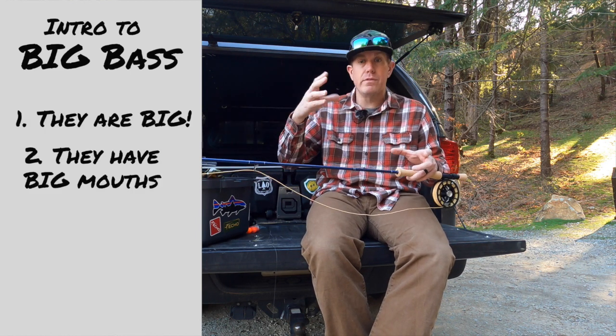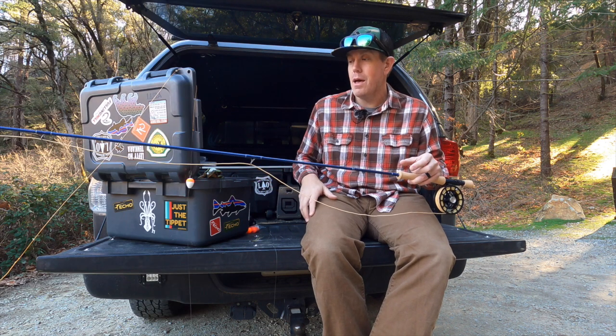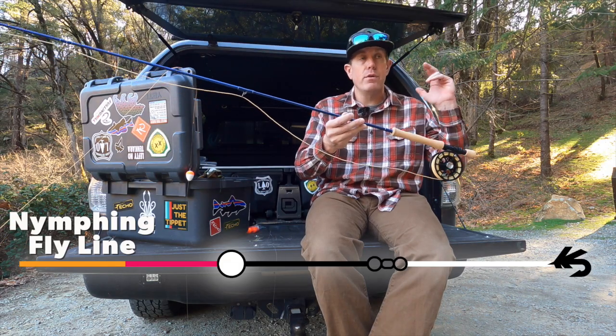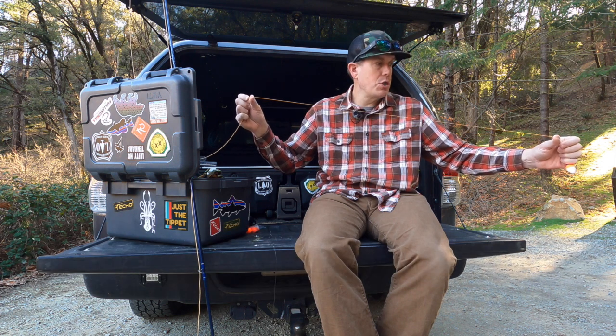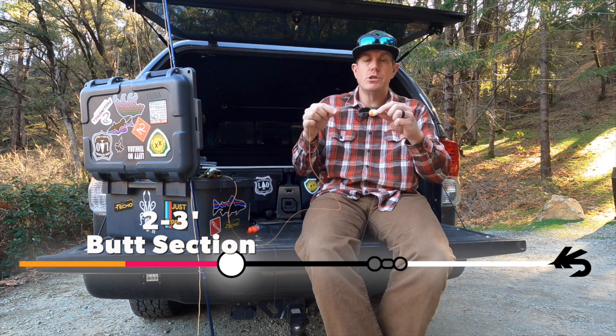They're big — they have big mouths and they eat things. Even though we're throwing small flies, you catch big fish. I'm just using a nymph line — a nymph line for nymphs and indicators. I have this cool little two to three foot butt section of some 30 pound, and then I go into a float.